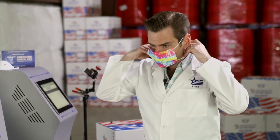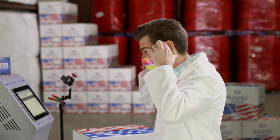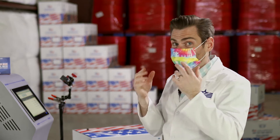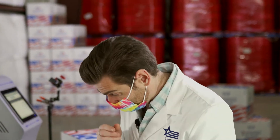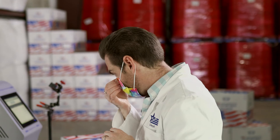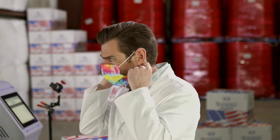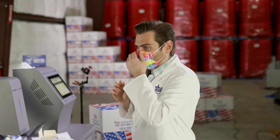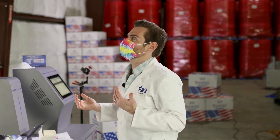I'm going to go ahead and test this and put it on real quick. Okay, the ear loops are way too big — we saw that with their kids masks too. The reason that matters is look at how this is just falling off my face — I don't like that at all. The ear loops are very comfortable and stretchy, but on breathability the other We Care mask is better, and these ear loops are just too big.